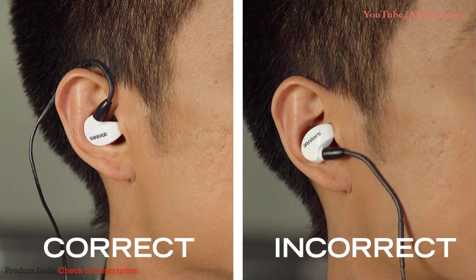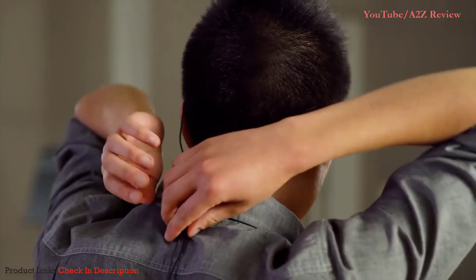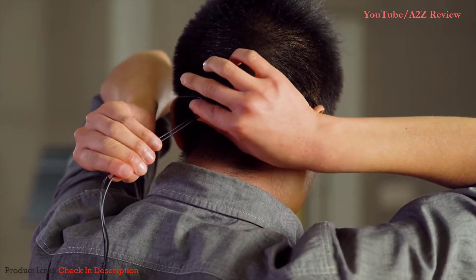The earphone should rest securely and comfortably, almost flush with your outer ear. When worn correctly, the Shure logo will be right side up. It should feel and sound like you're wearing an earplug. The cable can hang down in front or in back. For an even more secure fit while performing or exercising, adjust the cable cinch snugly against the back of your head.